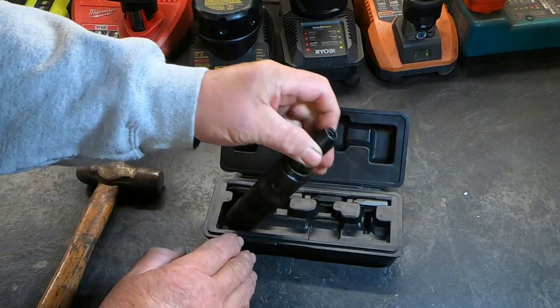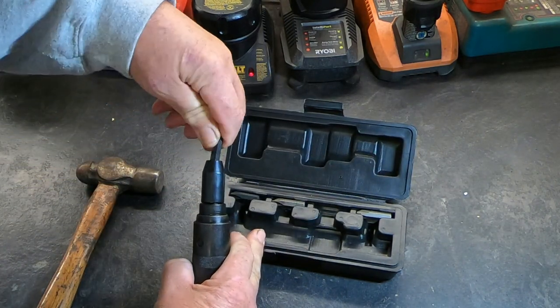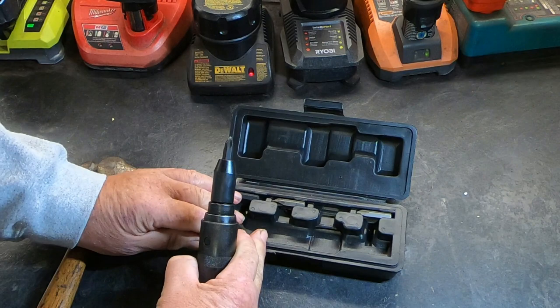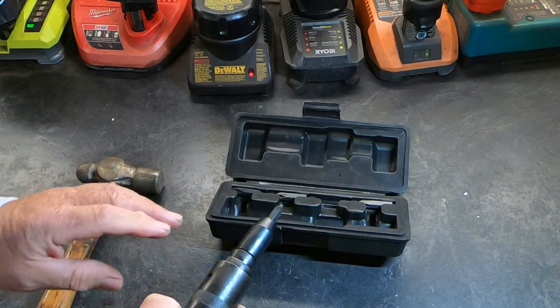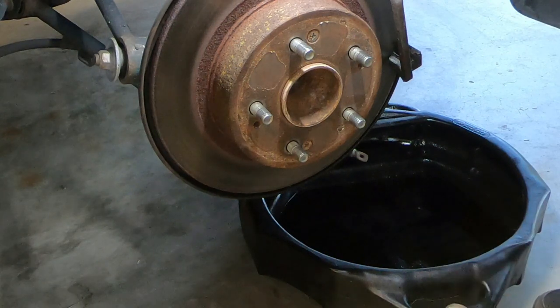It's an impact driver — a very inexpensive tool you can buy at most any hardware store for under $20. What you do is select the appropriate size bit. Let me demonstrate it.